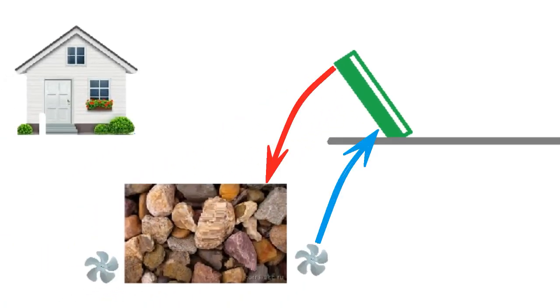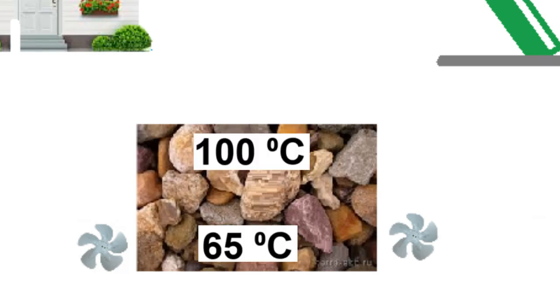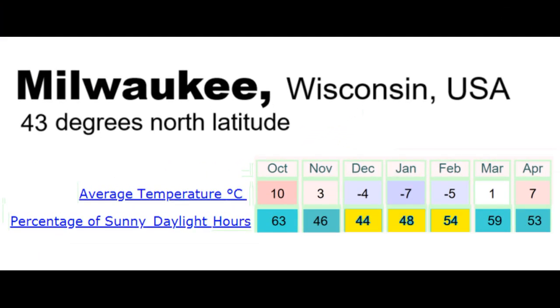The mirrors not only increase heat production but also radically increase the air-heating temperature, allowing the 27 tons of stones to be heated to higher temperatures. This creates a thermal reserve sufficient to heat the house for 3 or 4 cloudy days in a row, until the circulation reduces the stone temperature to the minimum level — a reserve sufficient for Milwaukee's sunny winters.